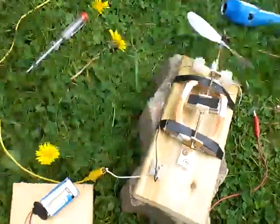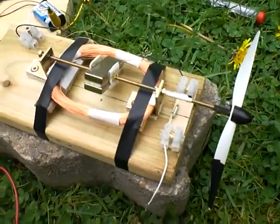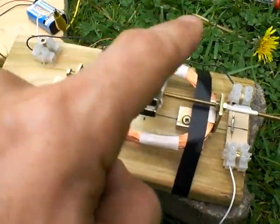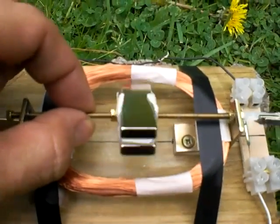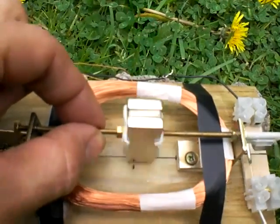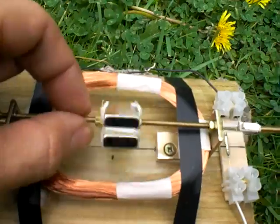Hello to everyone. This is to show you a simple Keppe motor or Joseph Newman motor. You have one coil with 500 rounds, two neodymium magnets, very strong, four centimeters long and one and a half wide, put together, which rotate in the middle of the coil.